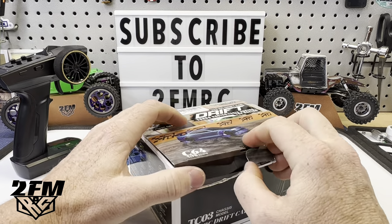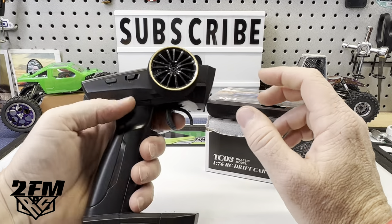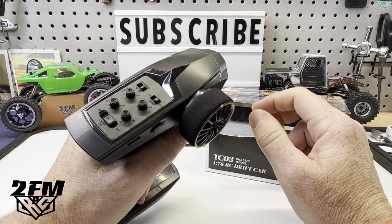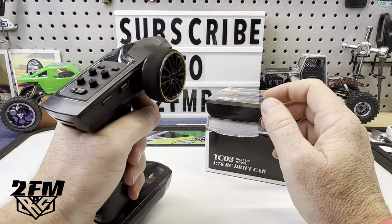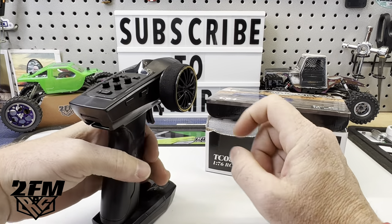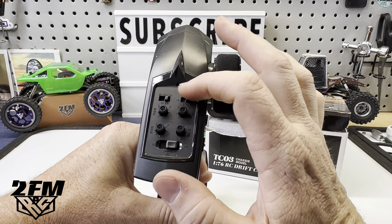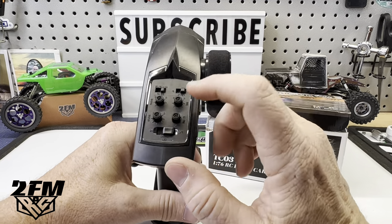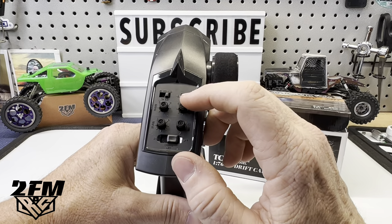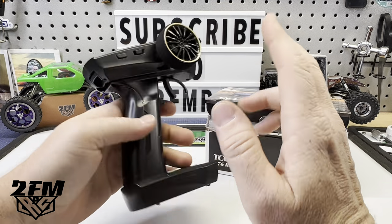First off, it comes with a very nice transmitter — actually a really good RTR transmitter. Nice foam wheel, it's got a good feel to it, good size, not huge, not too little. Lots of features on here: you have throttle at 25, 50, or 100 percent, steering reverse, throttle dual rate, your SVC — we'll talk about that, that's for your drifting — steering dual rate, steering trim, everything right here.